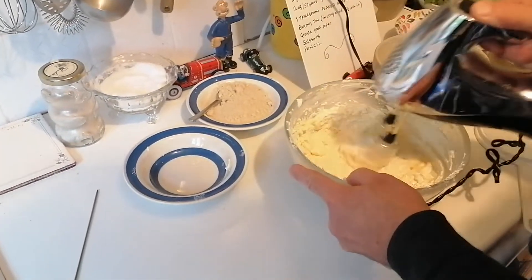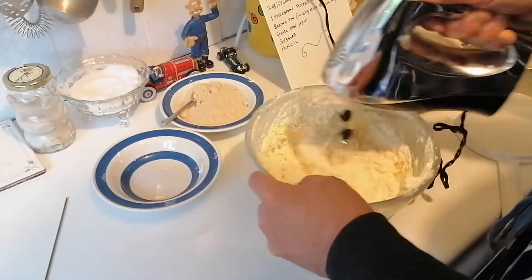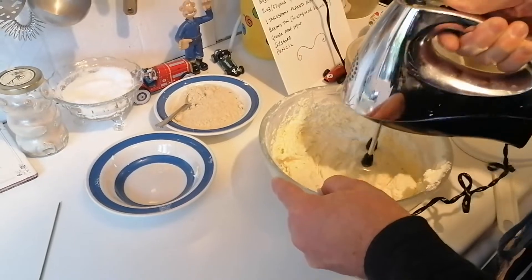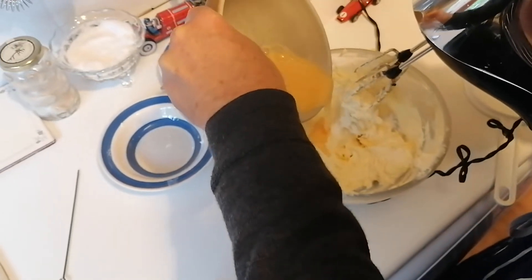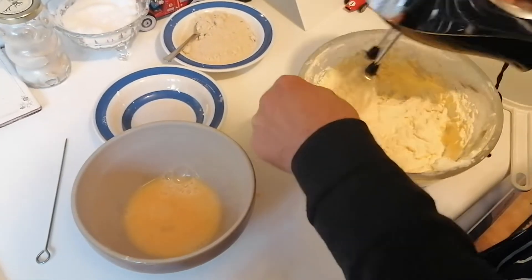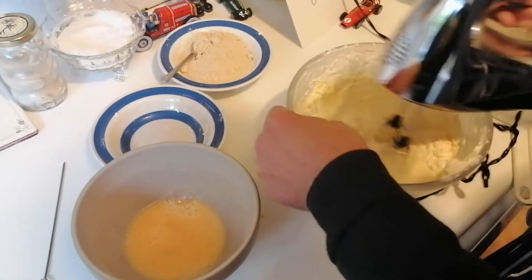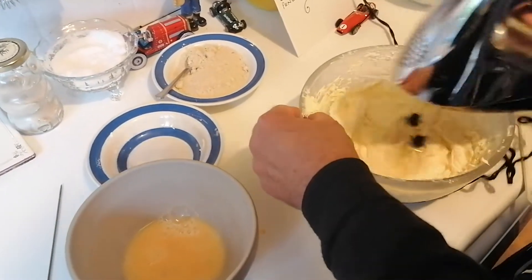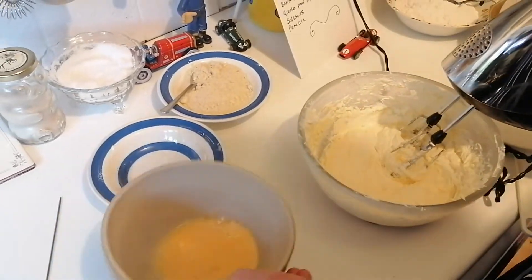I'm gradually going to whisk it up like this, and add a tiny bit more egg. If it looks like it's starting to curdle, you can start to add the flour earlier. I'll be adding the flour anyway, but if it looked like it was going to curdle I would start to add the flour sooner. A wee bit more egg.